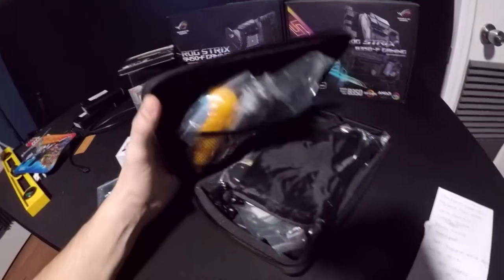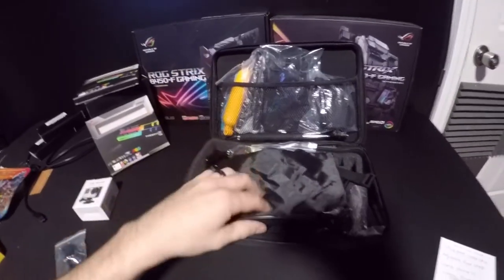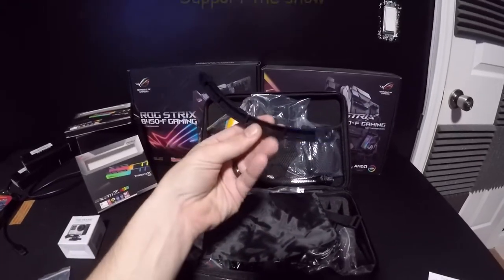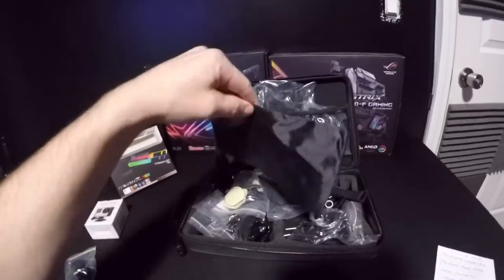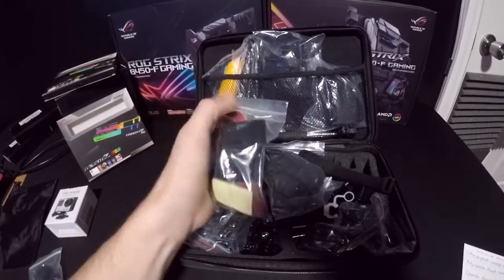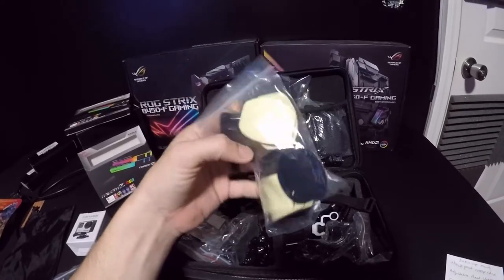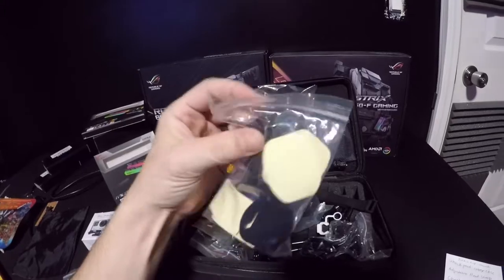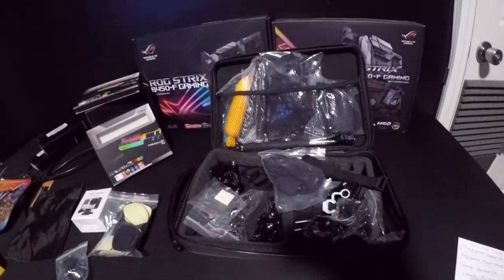Let's open it — oh boy, there's all kinds of stuff in here. There's a bracket, looks like an arm bracket, a bag to put things in, and what looks like little pieces of double-sided tape and platforms to hook them to. That's kind of cool.